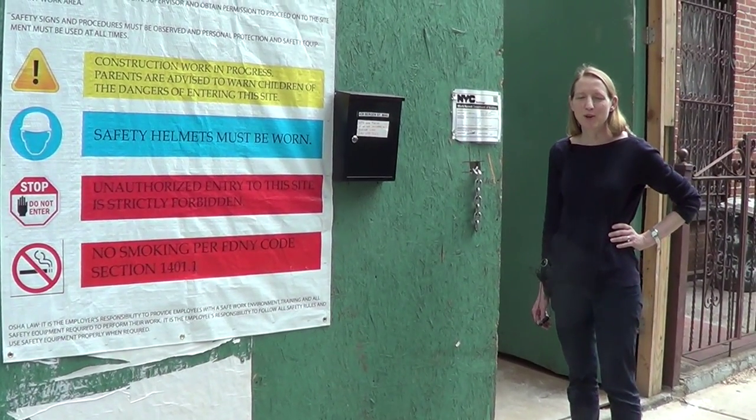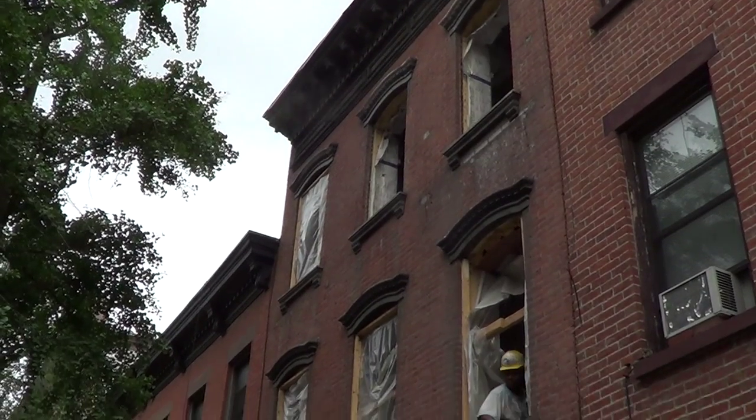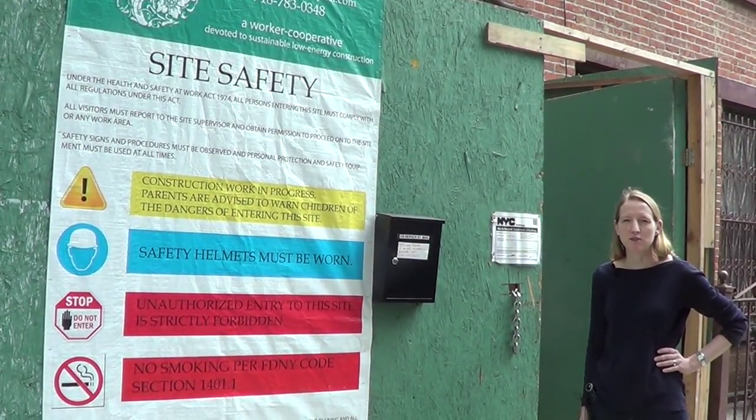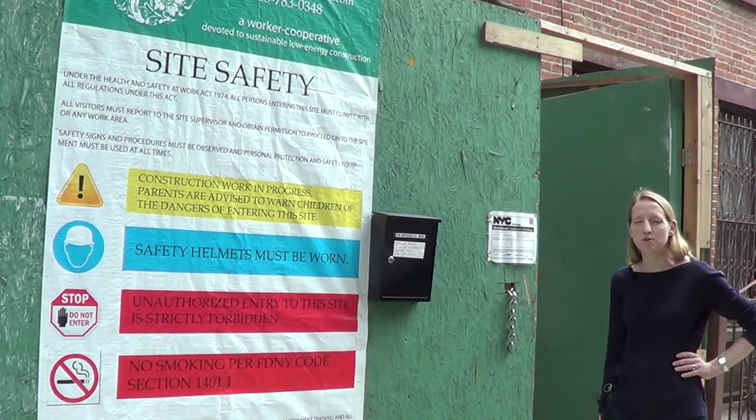Hi, my name is Jane Sanders. I'm the owner and the architect of this Passive House project in Park Slope and we're going for Enerfit certification. I did the training a few years back and became a certified Passive House designer and I really wanted a project, so I decided to do my own house.